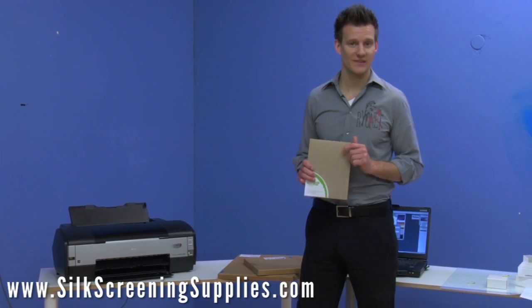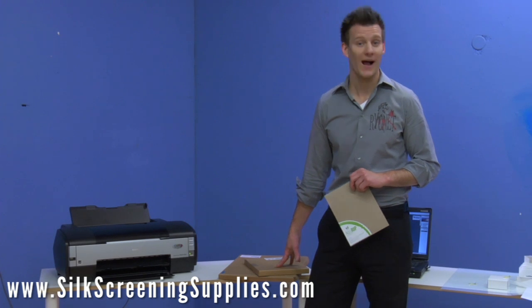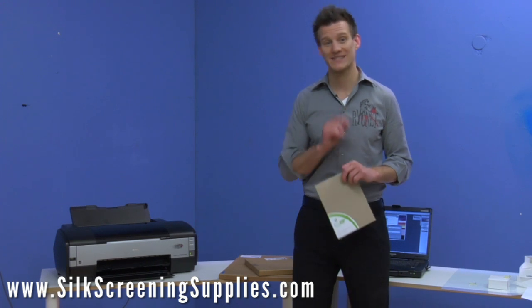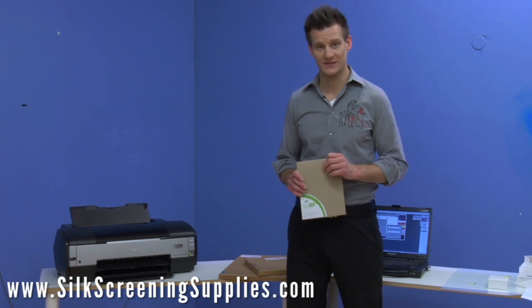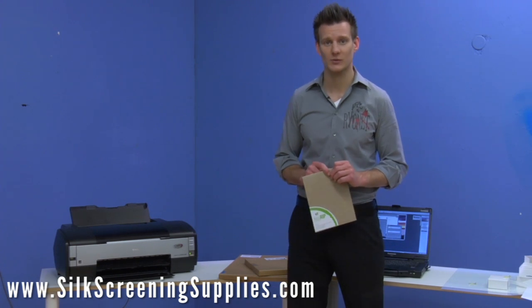The printer has now been converted and we've upgraded successfully to the all-black system. Ryonet's Black Max upgrade packages come with AccuRip, two packages of Ryonet's high-quality waterproof film, all the black ink cartridges you need for your specific printer, and instructions on how to operate the system. Check out these systems available at an upgraded and affordable price at silkscreenandsupplies.com.